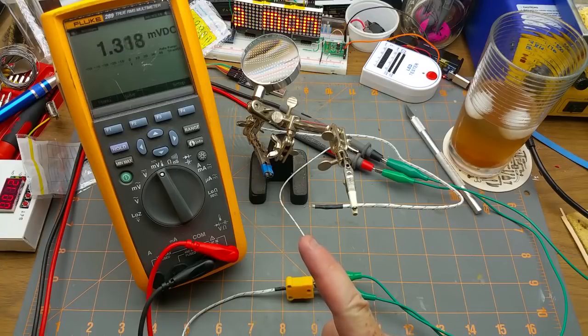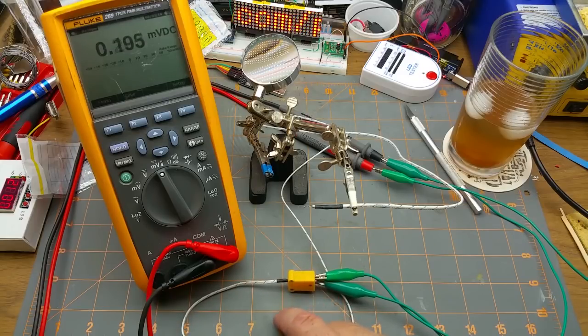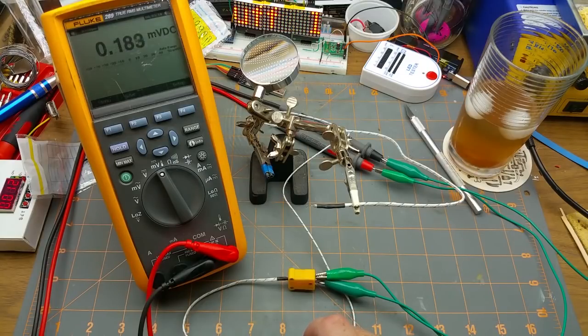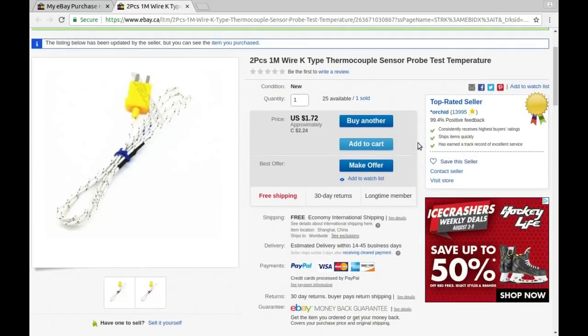Notice how fast this thing reacts — it's dropping off really fast. I ordered these a long time ago hoping to use them in my soldering irons video that I did a while back. However, they took forever to get here, so now I've just got some temperature sensors that I can use. Two pieces, one meter wire, K-type thermocouple sensor probe — two of them cost $2.24 Canadian, which is a hell of a deal for a very precise temperature sensor.